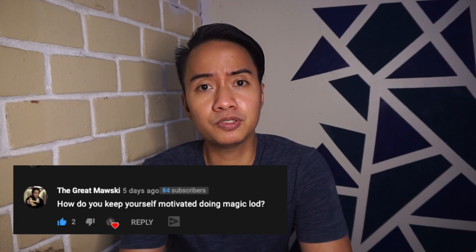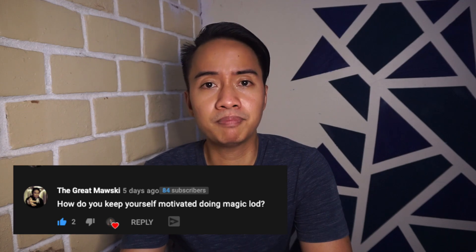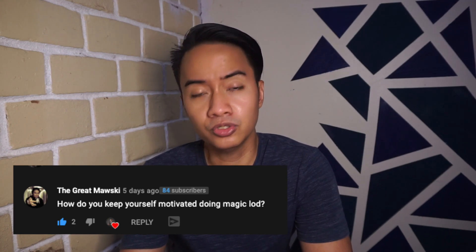So anyway, I got this question from my mentor, The Great Mouse Key. He asked: how do you keep yourself motivated doing magic loads? I will answer this today, and I have three things I can share with you on how to keep yourself motivated in doing magic. By the way, if you want to learn more about my Facebook group or free magic tutorials, please check the description down below.